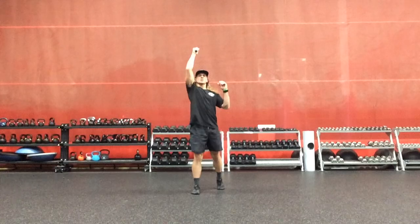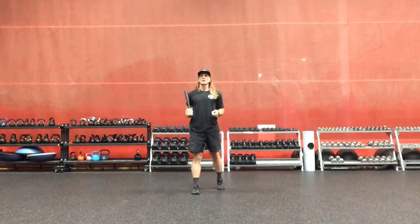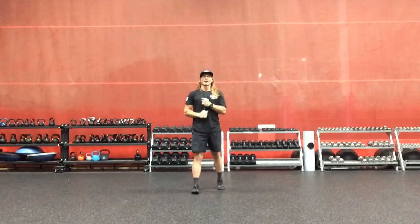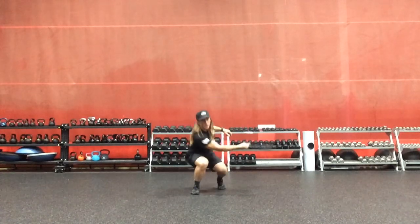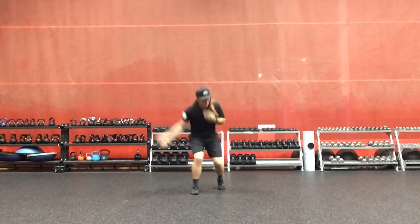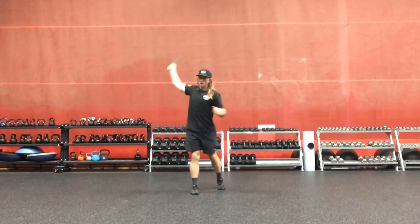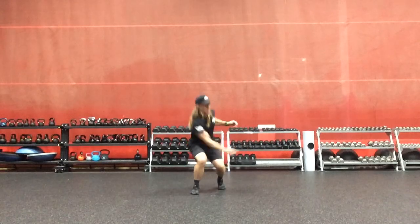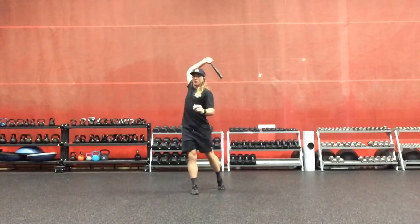So that's the toe touchdown sagittal plane pendulum swing, ipsilateral. In the frontal plane, we're going to have an opposite side, or an in-sync frontal plane driver. Like a clock arm — the right arm will swing down and to the left, and the left knee is going to drive down and to the right.